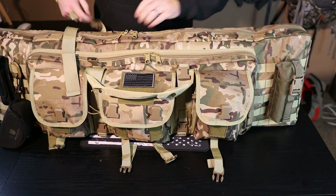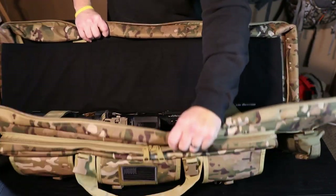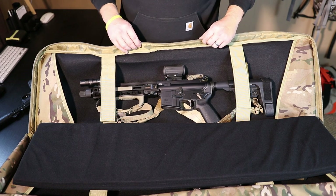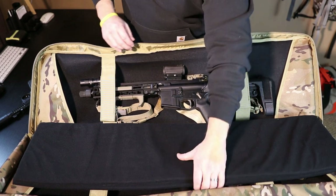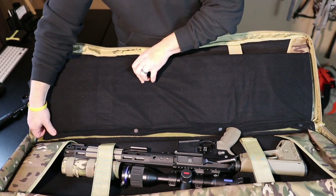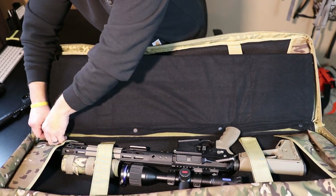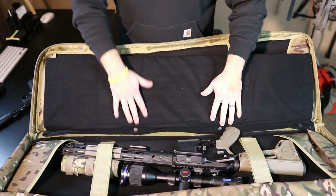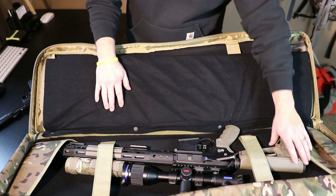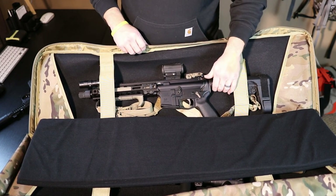Now let's get into the internal rifle storage. This is a double rifle case. On one side I've got my AR pistol, and then there's a nice fairly thick divider that is actually removable - it's secured with velcro at the bottom and also buttons in, so it's in there pretty solid. I've seen other cases where it's only velcro. On the other side I've got my 6.5 Creedmoor with my suppressor cover case thrown in loose. At 42 inches it fits a couple ARs just fine, but longer bolt guns with longer barrels are not going to fit.